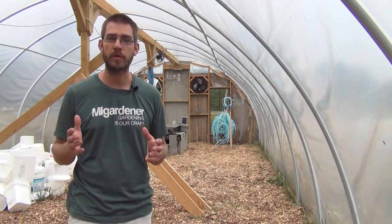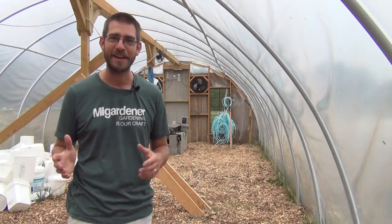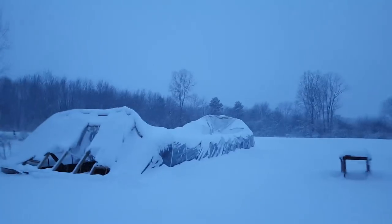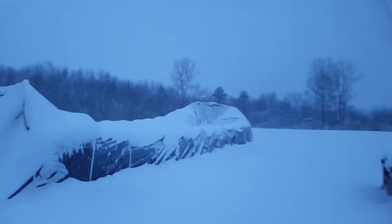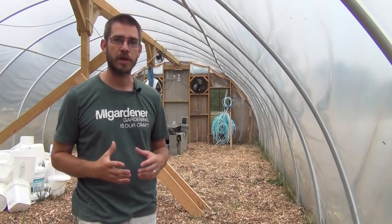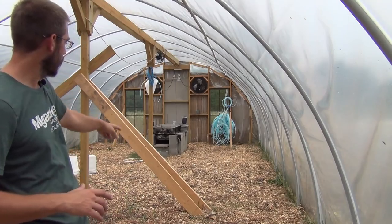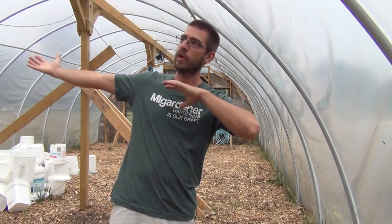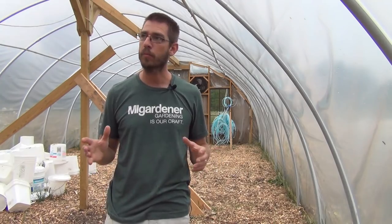We built this greenhouse in January/February of this year — built it in the wintertime. There were lots of struggles; if you haven't seen that series I'll link it up. We had some trouble — it collapsed on us, so I had to do some strengthening and put up this middle beam. Then we had some huge windstorms come through in March and April — 50, 60, even 65 to maybe 70 mile-per-hour gusts. The beam was going back and forth, but it survived. Nothing broke, nothing fell down. I did put a brace up there; I don't think it was necessary but it made me feel better.